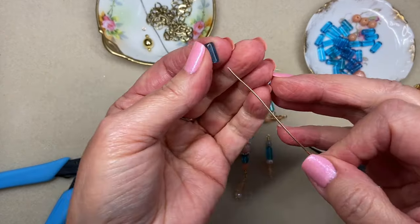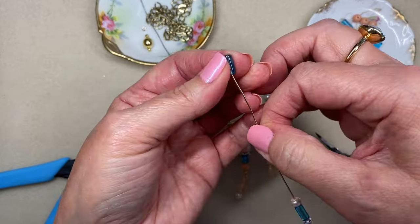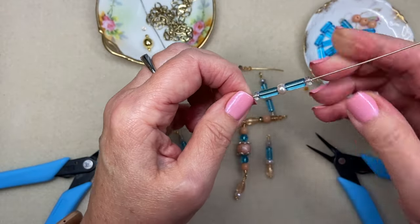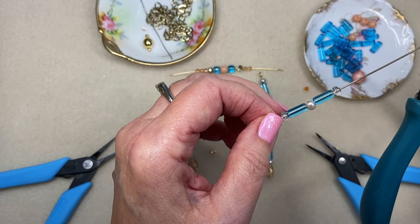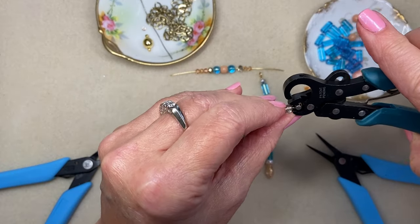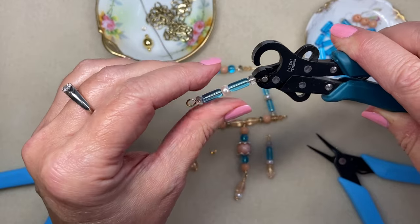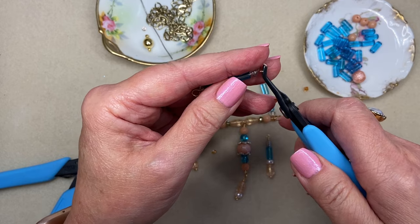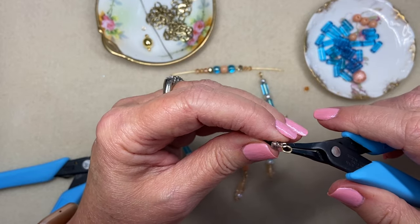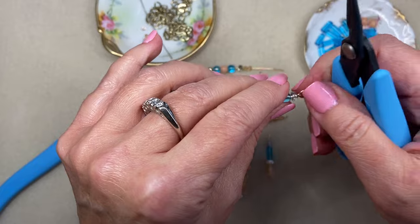Then I'm going to do the same thing with another three millimeter loop on the other end. It's so funny because I was just two days ago listening to two other designers have a chat about tools, and they were saying that the biggest tool they thought was a waste of money was the one step looper — both of them agreed. And I was listening thinking, oh my, it's one of my favorite tools. I absolutely love it, especially when I sit and make a long beaded chain. It saves my hand when I'm doing a lot of loops.